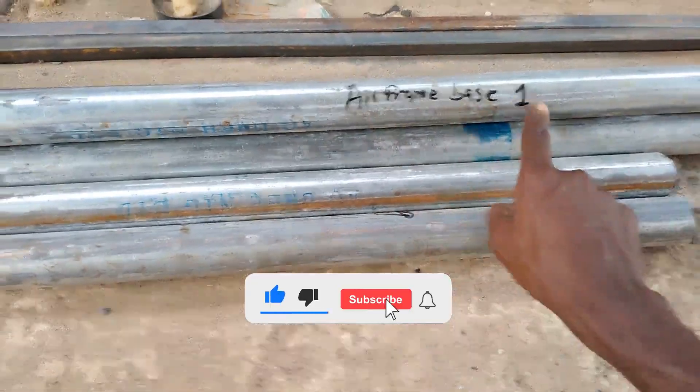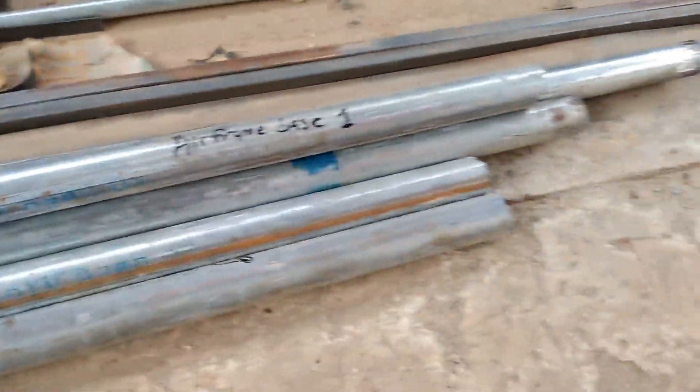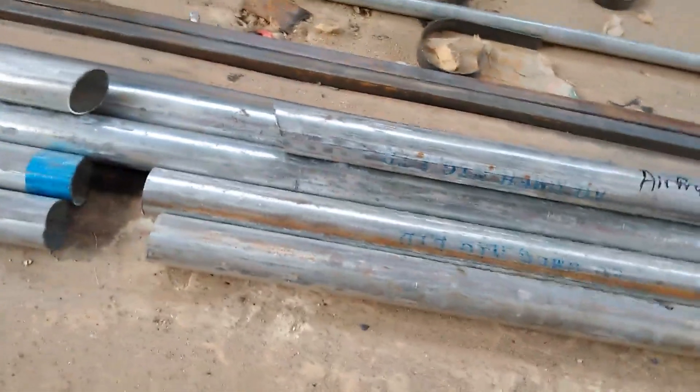As you can see, we are done cutting this. This is the airframe base one — the major base for the airframe — and we have the airframe base two. All these cuttings and pieces you are looking at right now are just for the landing skid.